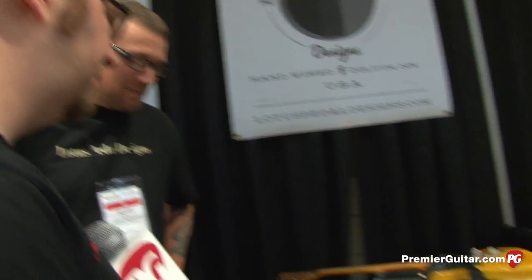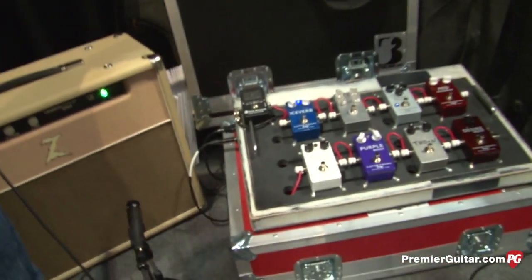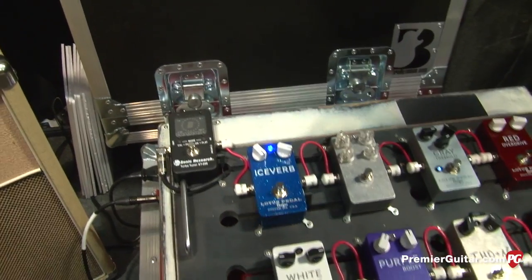Hey everybody, it's Jason Shattuck with PremiereGuitar.com and we're at the Lotus Pedal Designs booth. It's summer NAMM and that was Mason Stoops demoing Sean's new pedal, the IceVerb. So Sean, tell us a little bit about this new reverb pedal you guys have.